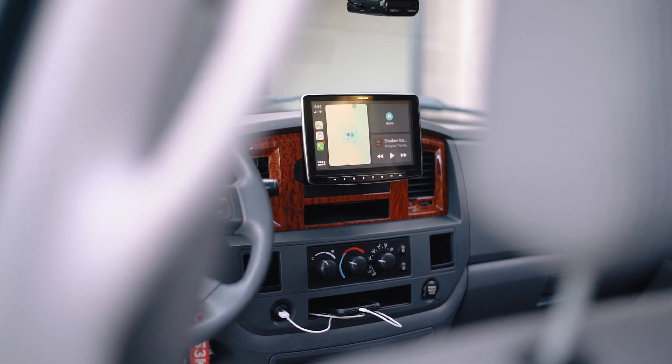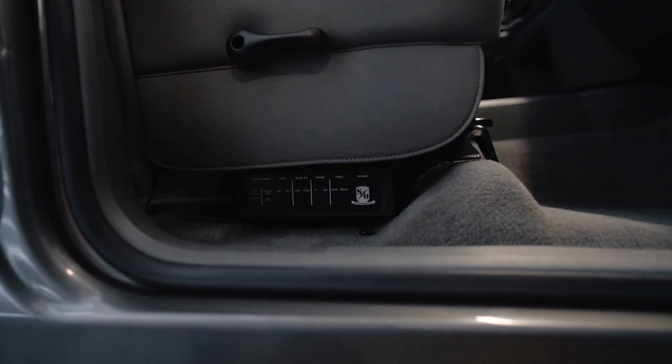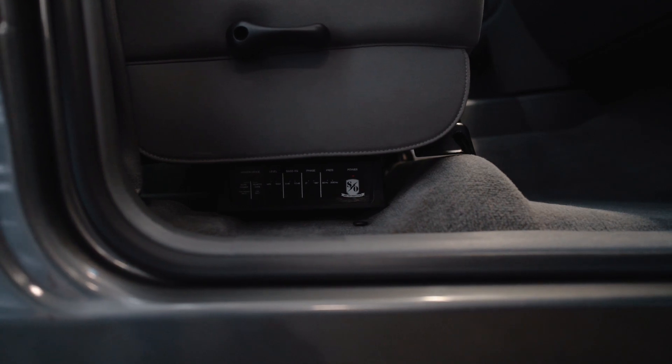I also have an Alpine amplifier behind this — their compact amp, back in the dash. I have Polk speakers in the doors and a Sound Ordnance sub underneath the passenger seat, which kind of completes the whole stereo setup. I did all of that at the same time and it was a huge quality improvement in sound compared to the four door speakers I had before.